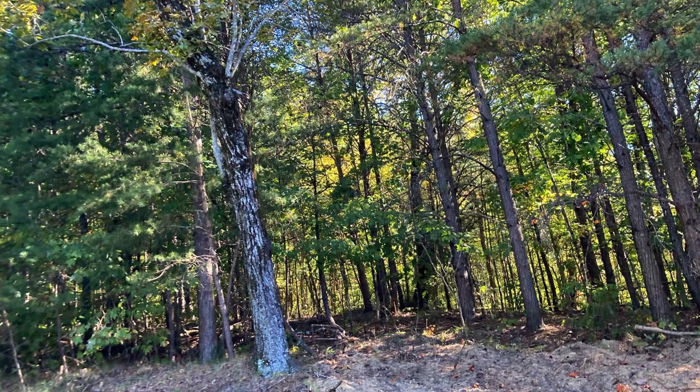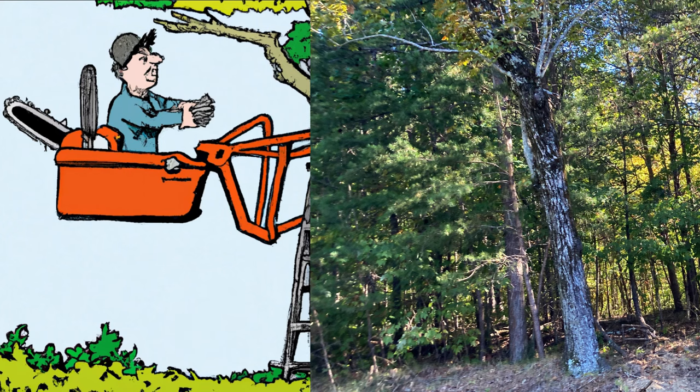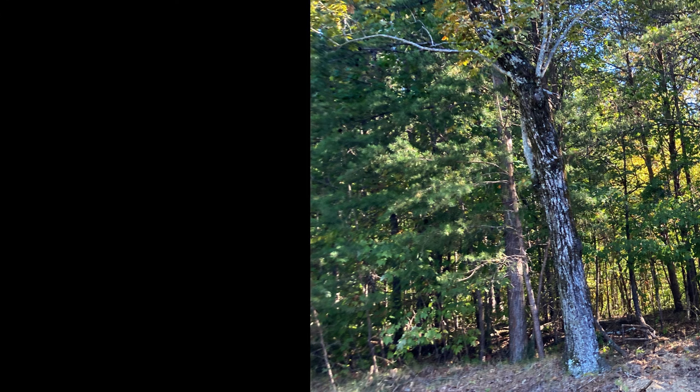Robert from Camp Chet picked a tree that was dying to make a fun picture spot for hikers. He cleared the area around the tree for visibility, then lifted me up in the bucket on his track steer to top the dead parts out of the tree.